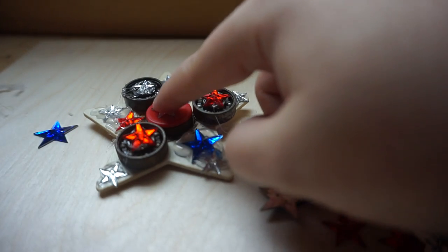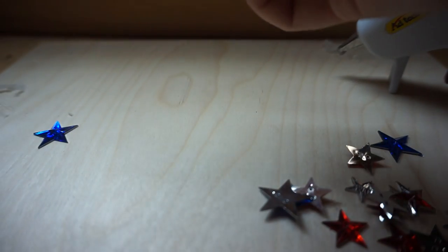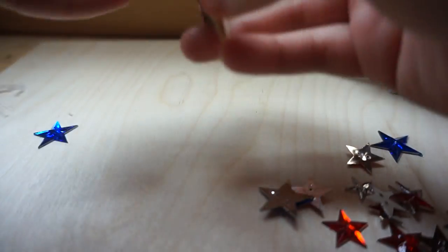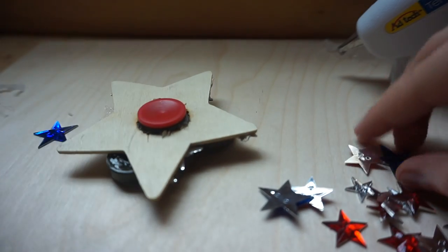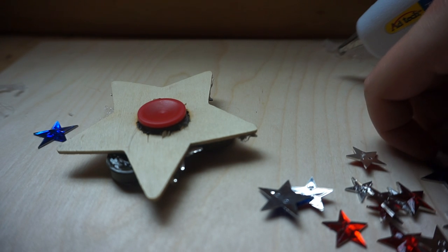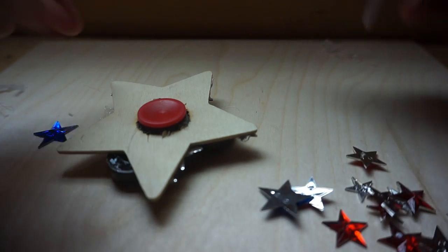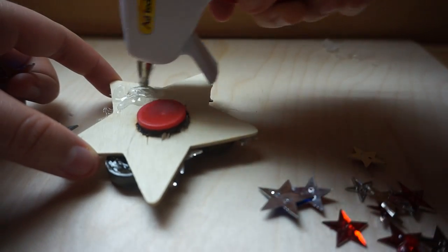Would that be a bad idea? For now we're not going to stick anything in the middle. Okay, now for the back side — there's going to be a lot of blue stars to cover most of the portion of the wood frame.